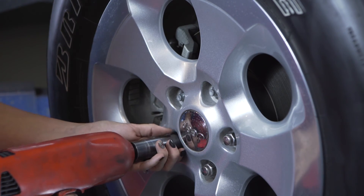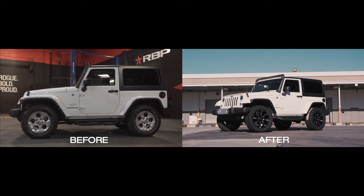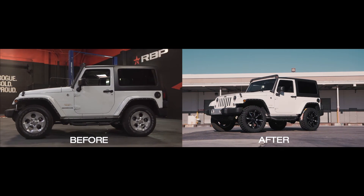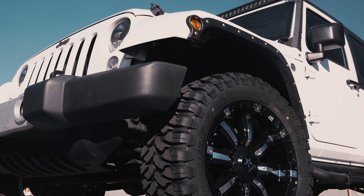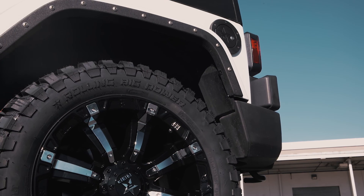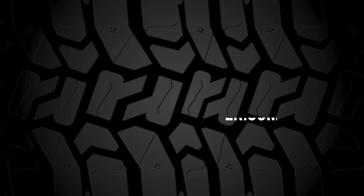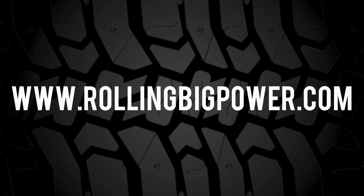Put the wheels back on and take her for a test drive. We recommend having the vehicle aligned after installing your RBP leveling kit, as your toe settings will change with this new height. We have included the settings needed in your leveling kit installation manual. Your ride is now ready to go and you can start shopping for those bigger off-road tires. For any other questions, please visit us at rollingbigpower.com.